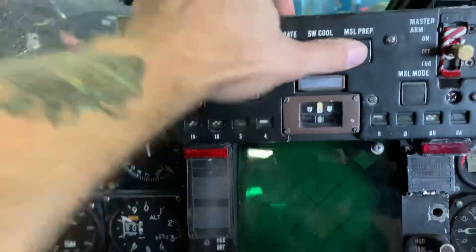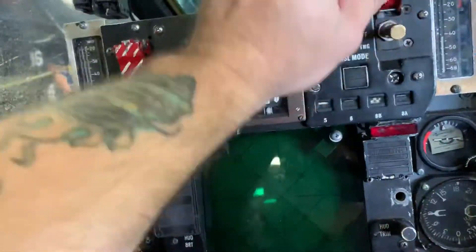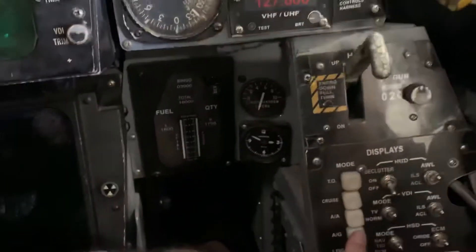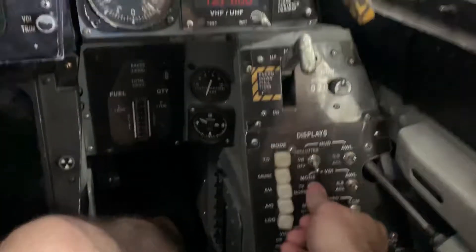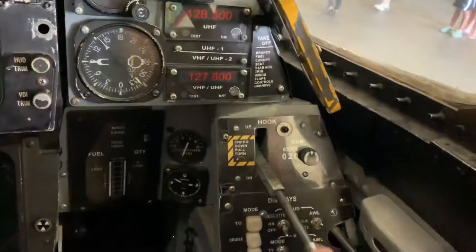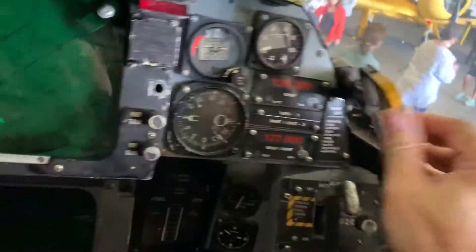The buttons — pushing everything. Master arm, ready to go. That's awesome. Let's go to... oh, these buttons don't turn. I wanted to go to air-to-air mode. Switch the TV up. Hook down. Pretty cool. Eject — is that what this is?